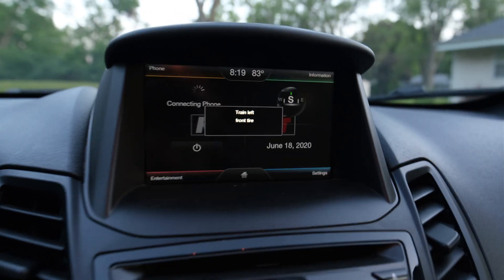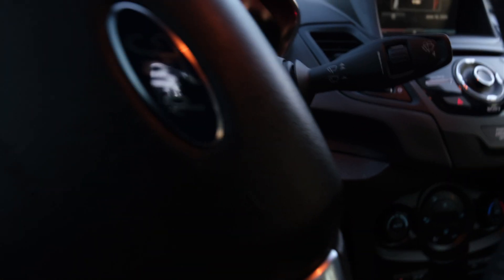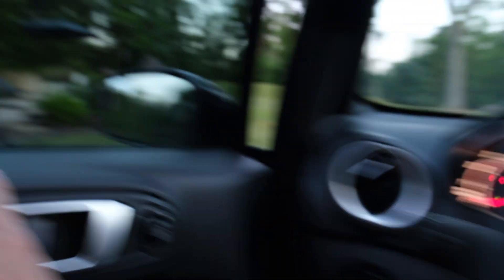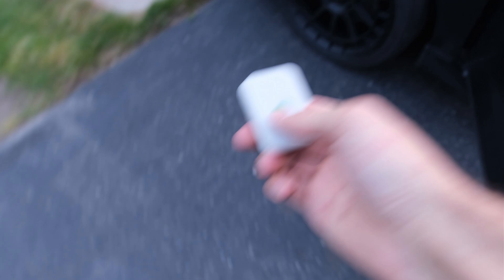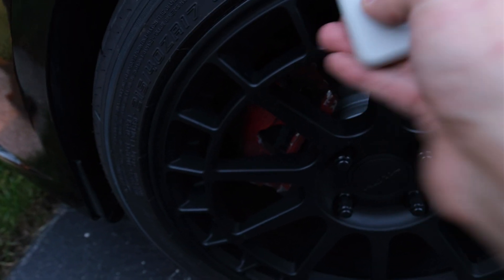Now all we have to do is train the left tire. Get out of the car and look for the sensor. Push it to train it, and then we just walk around the car.